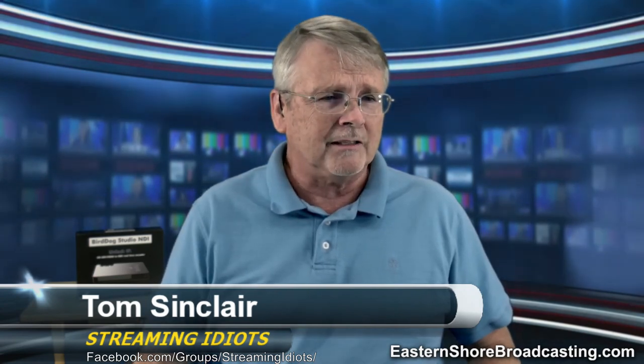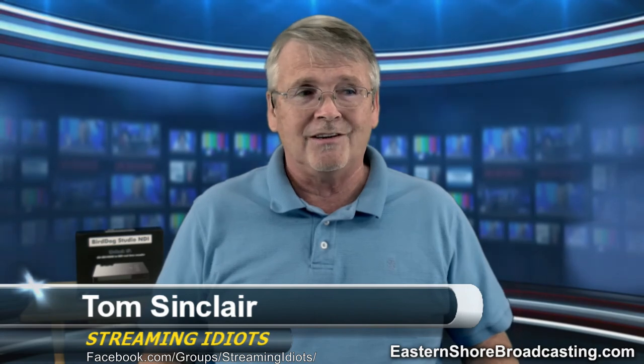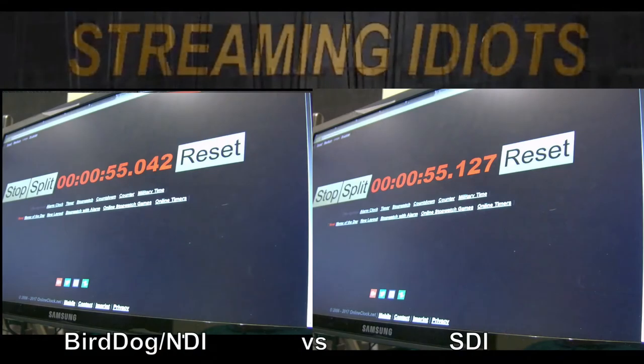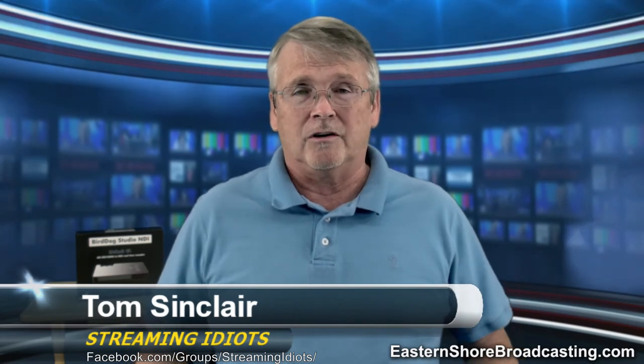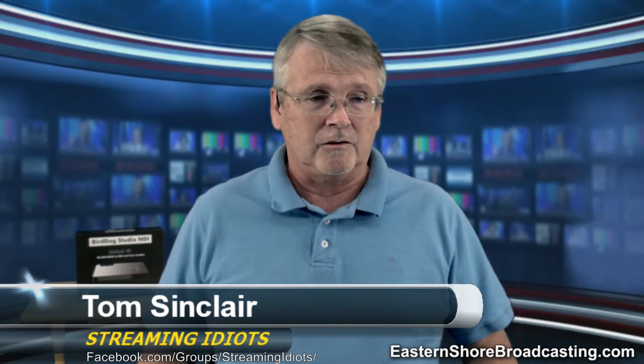We have in the studio a Bird Dog from the guys at Bird Dog TV. We did a test yesterday on the latency and found the Bird Dog is about 70 milliseconds — more like 72 milliseconds behind SDI. So that's a frame and a half, maybe two frames. We'll be doing more testing with that. In fact, the creator of Bird Dog TV will be on the show next week — Wednesday, August 30th. Dan Mial from Bird Dog will be here to talk more about it.